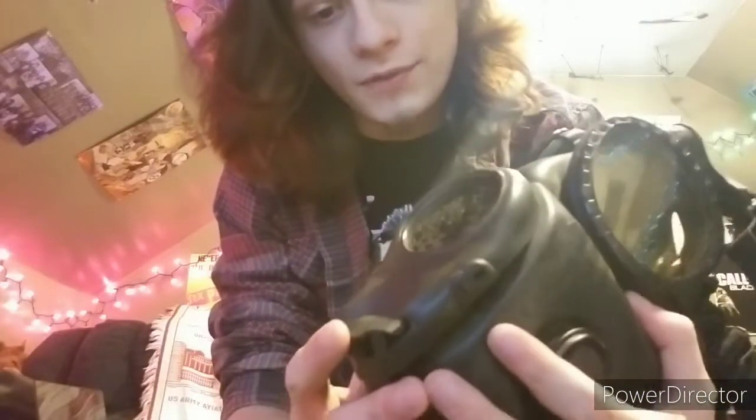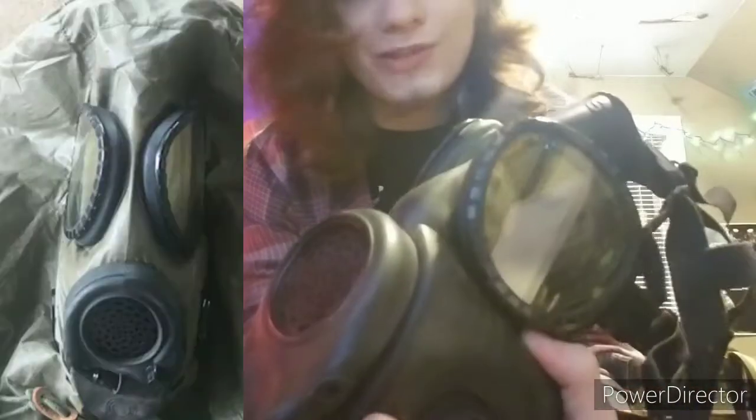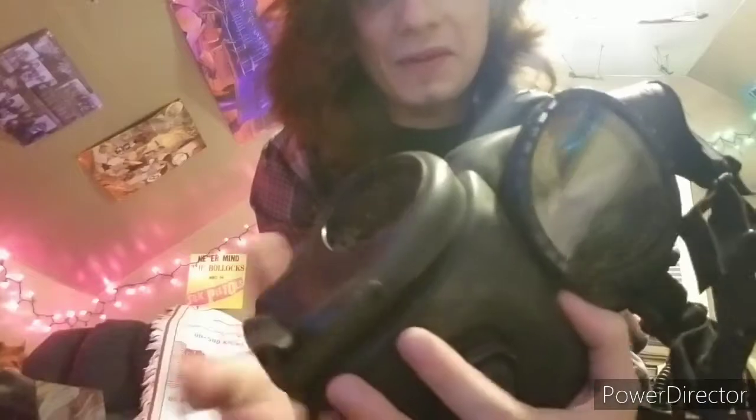The M17A2 was the last version of this mask, made in the 1980s. There's no specific date, but it just had a drinking tube added — that was pretty much the only difference. It was essentially an M17A1 without the resuscitation tube, and that version was used in the Gulf War.